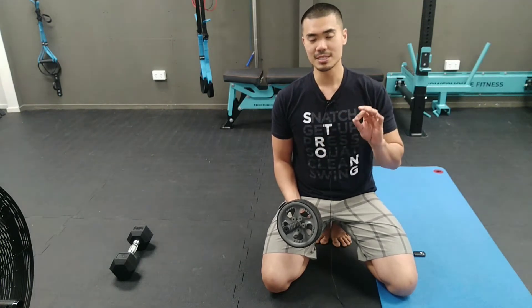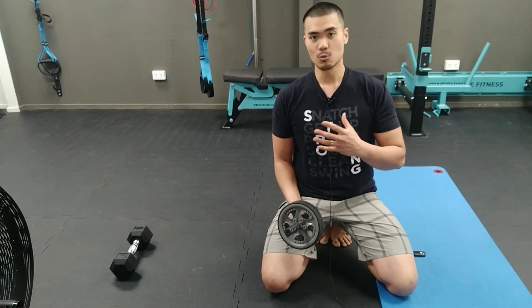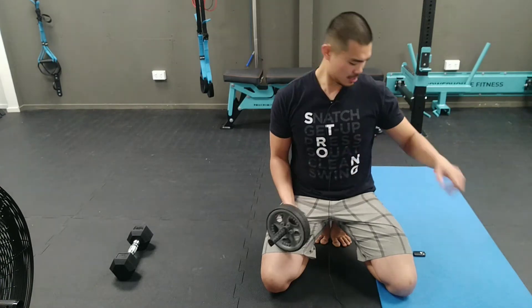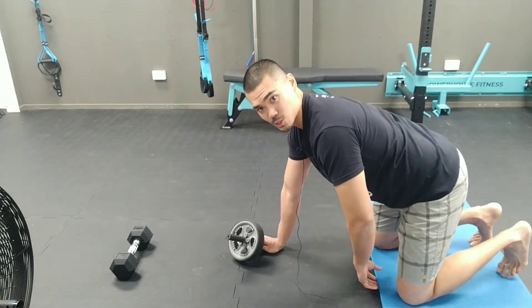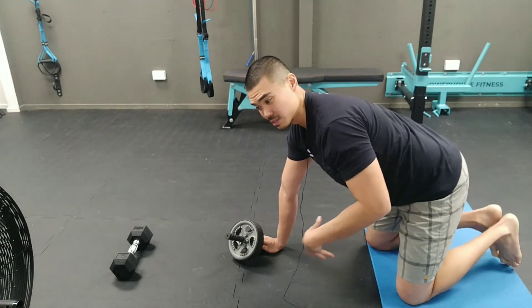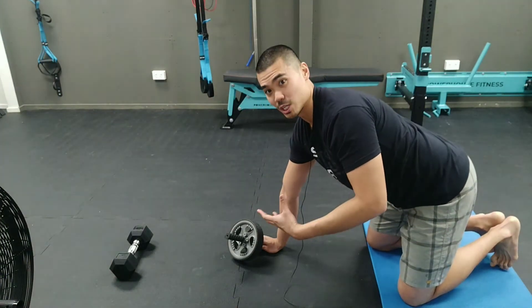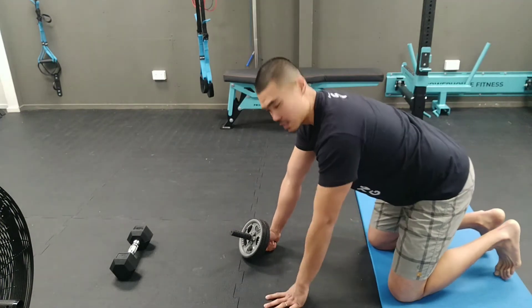There are some fine details here that can actually make a big difference to your body's positioning, where you can get the most out of that midsection stability without hurting your back. First thing to do: have both of your knees on a soft surface. If your knees are feeling uncomfortable during the movement, that's going to serve as a distraction for you.